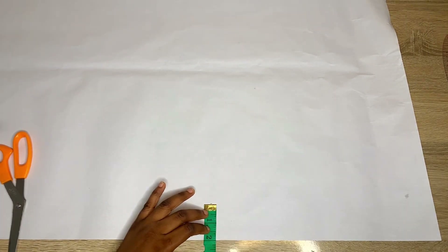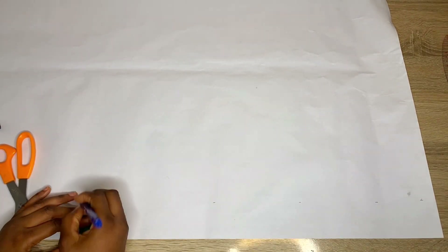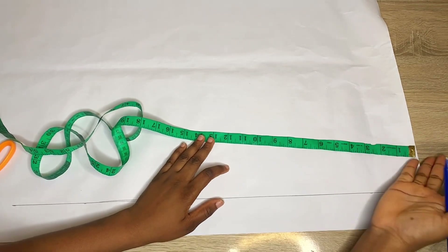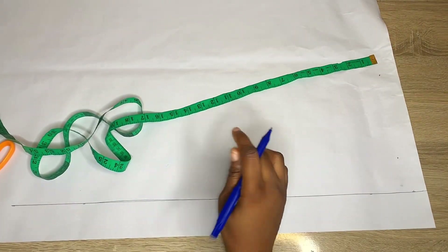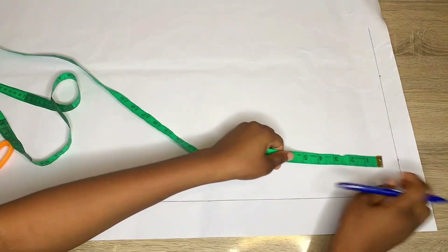On your pattern paper, the first thing you'll be doing is to come in by two inches from your center front — this is where your buttons are going to stay. Mark two inches across the center front and rule a straight line across. Then come down from the top of your pattern paper by one inch, mark that on both sides, and connect it to the straight line.